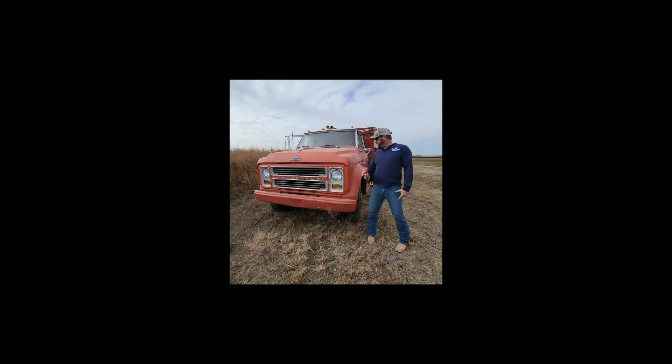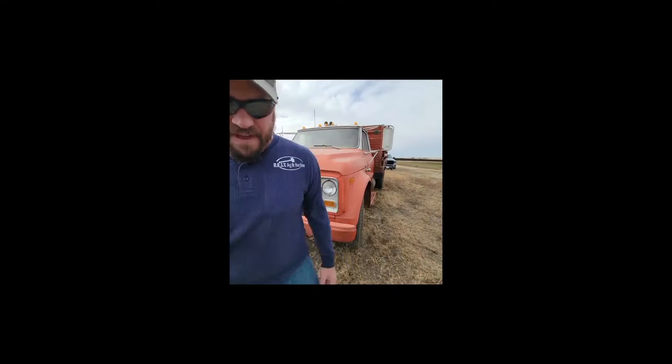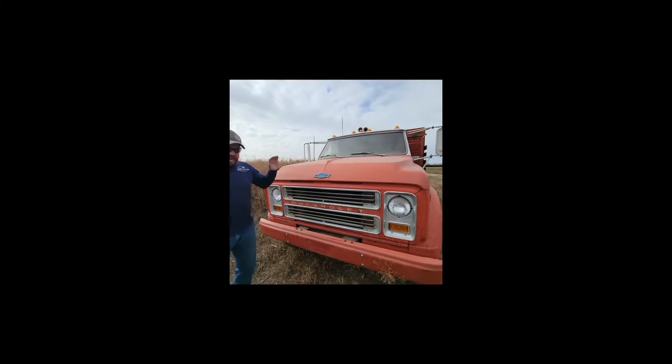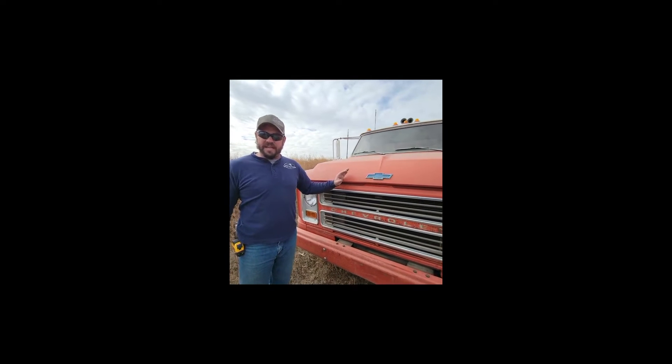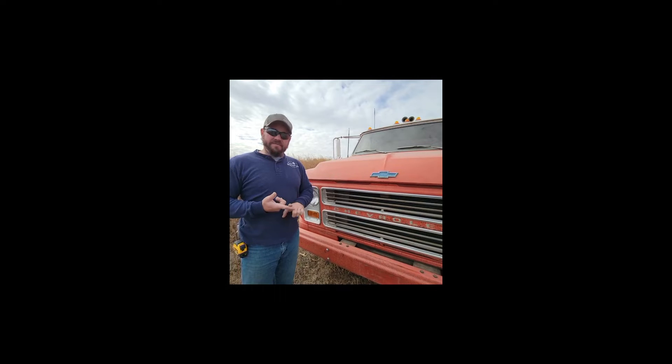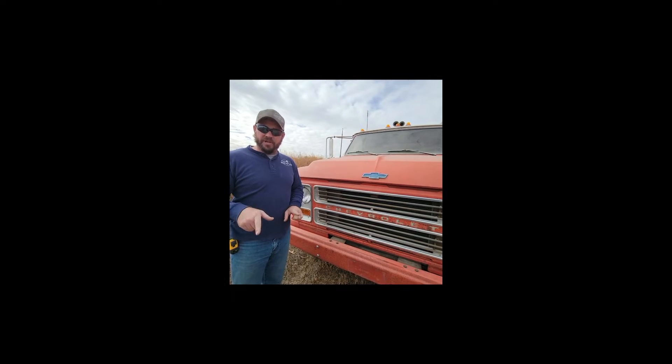Hey guys, it's Craig. We're just going to give one more video of this C50 — it's a 1970 Chevy C50. We are 90% sure it is a 350 V8 Chevy engine that's in it. We're not guaranteeing you that, but we did find that they took such good care of this truck in the manual that we took pictures of.